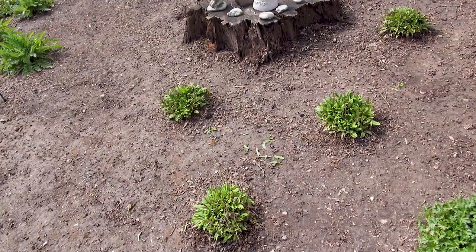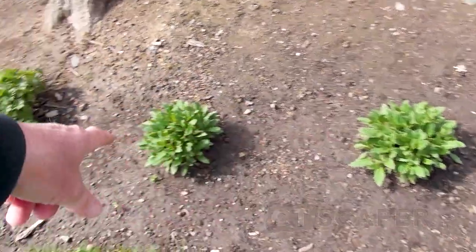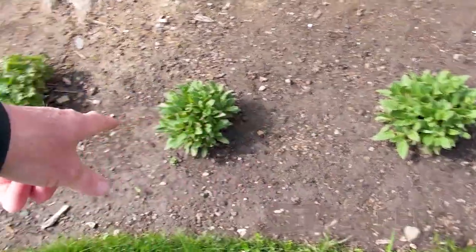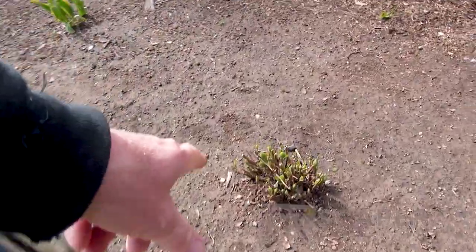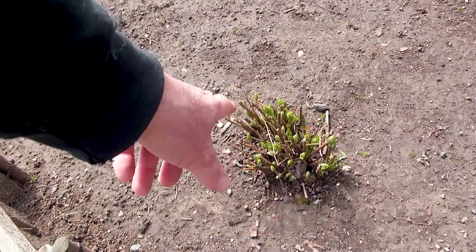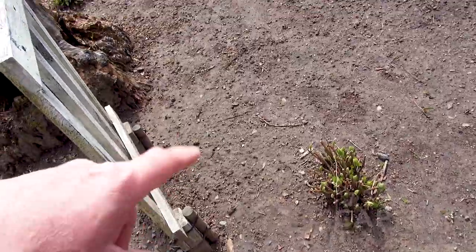Over here I think this is May Night salvia or some form of salvia. And then back here this is a Hydrangea arborescens - a newer pink variety. It's a little shady here but I have had a few blooms.